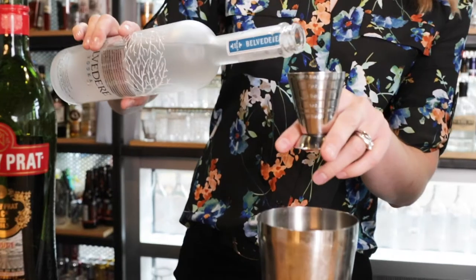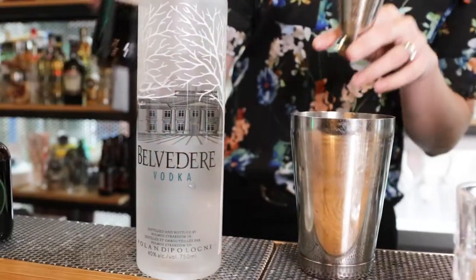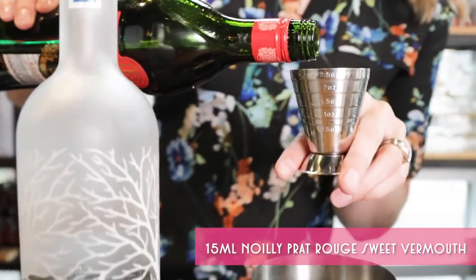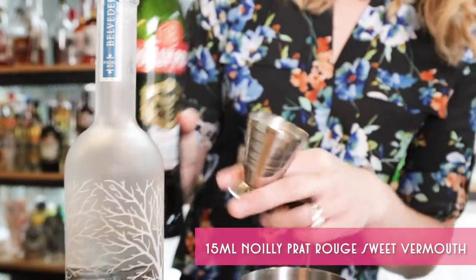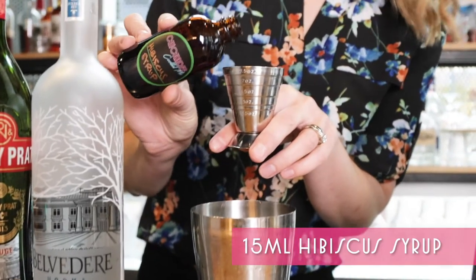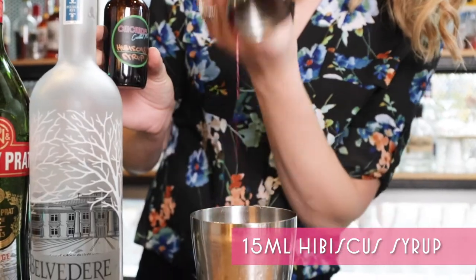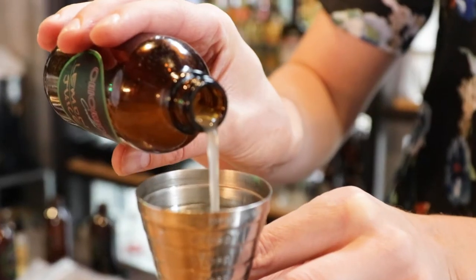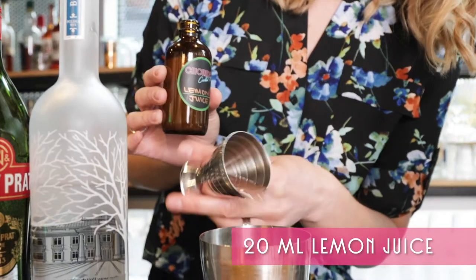Pour 45 mils — ounce and a half — of Belvedere vodka. Then pour 15 mils, half ounce, Neuilly Pratt Rouge sweet. 15 mils or half ounce of hibiscus syrup. 20 mils or three-quarters of an ounce lemon juice.